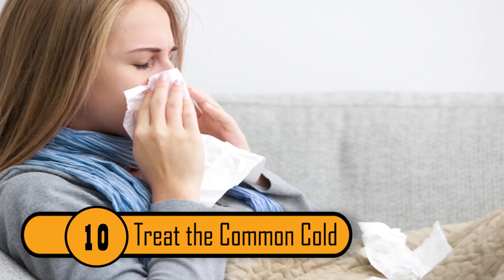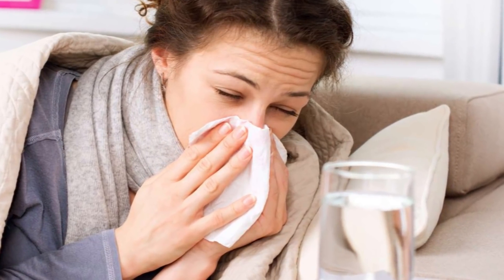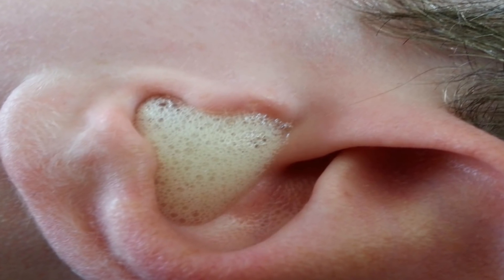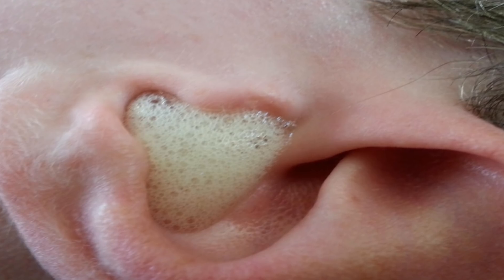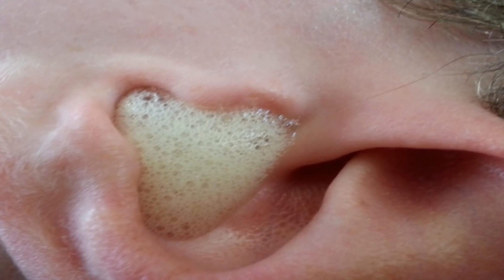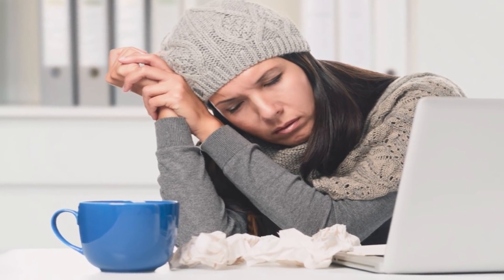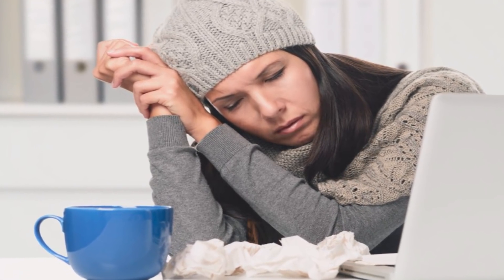Treat the Common Cold. If you come down with a cold and you want it to go away quickly, hydrogen peroxide can help. If you just put a few drops of peroxide in each of your ears each morning, it can shorten the length of time that you have a cold. If you live a busy life like most people do, getting rid of your cold as quickly as possible is important.